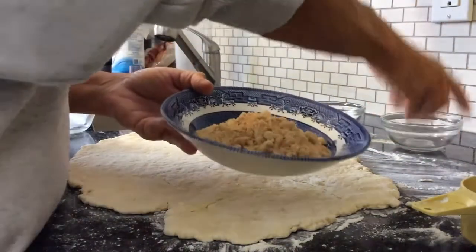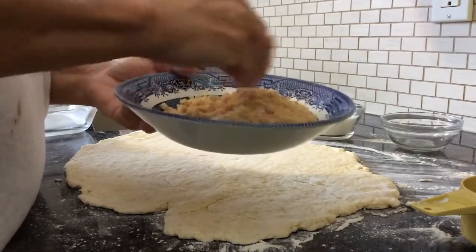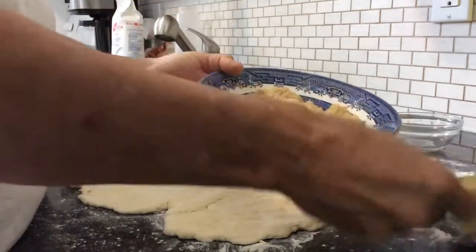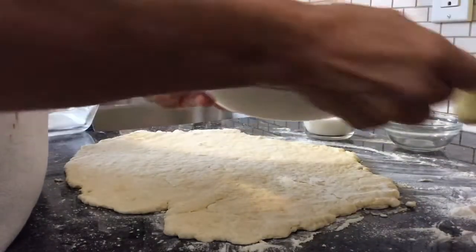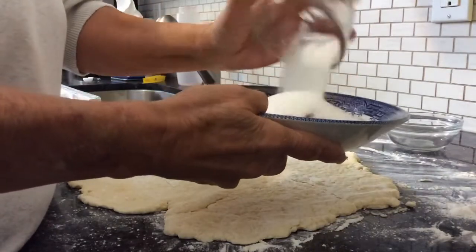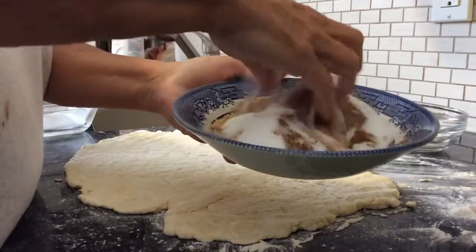Now for the filling part. I've got half a cup of brown sugar, a little bit more — maybe an eighth of a cup left in the bag so I'm just using that up — a tablespoon of cinnamon, and half a cup of white sugar. Just mix those up.